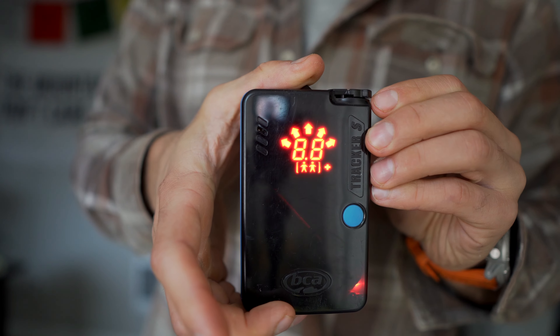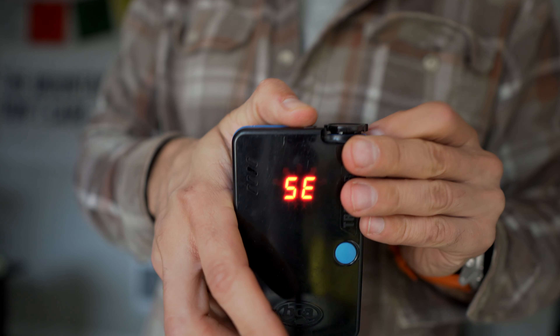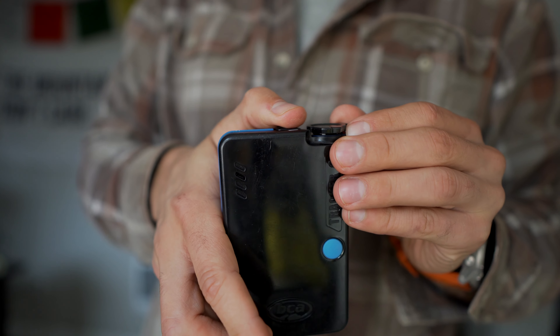Some of the main gear you need to even start splitboarding would be a beacon, shovel, and probe. A beacon turns on and transmits your signal to someone. Before you start your splitboarding adventure, you turn it on and sync it with your partner. If you're in an avalanche, they can hopefully find you by tracking you with their own beacon. If you have a beacon but your partner doesn't, nobody will be able to find you — you need to both have one and test them before you go.